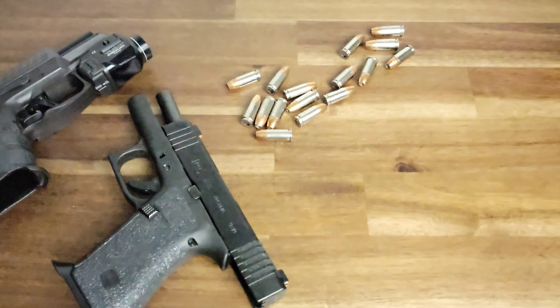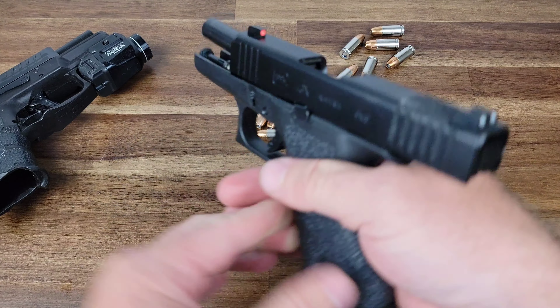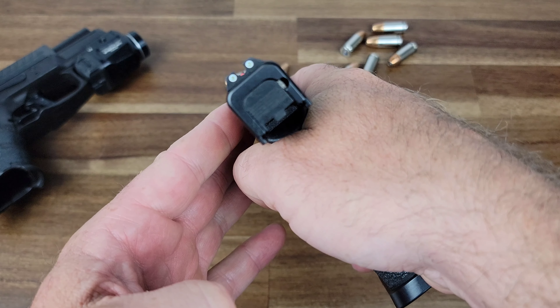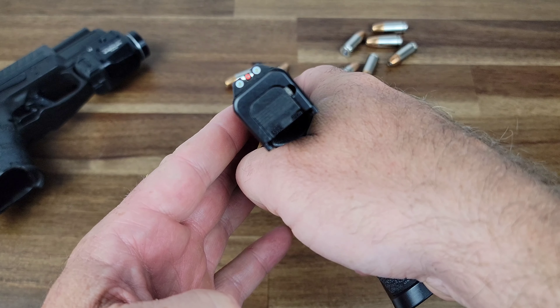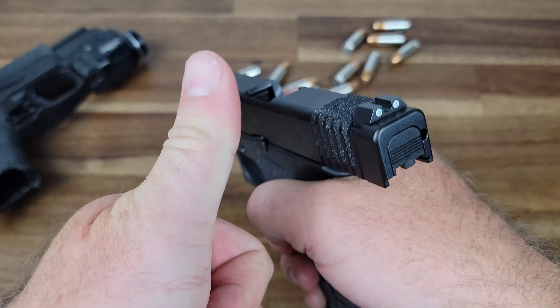I'm going to turn the light back on really quickly. And I just absolutely love this configuration of red in the front, white in the rear. It is very, very easy for my eye to acquire that front post. All right, till next time.